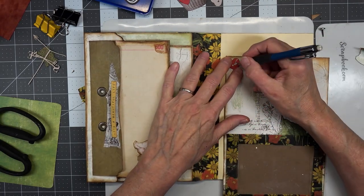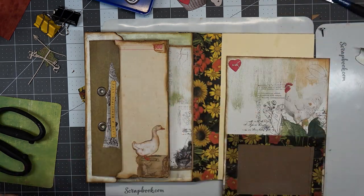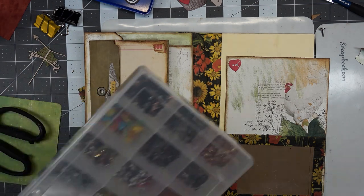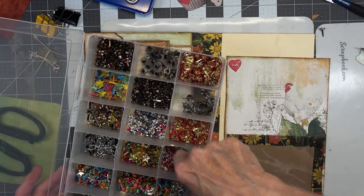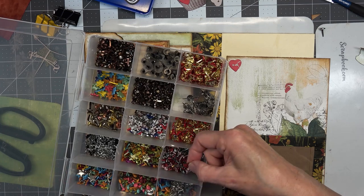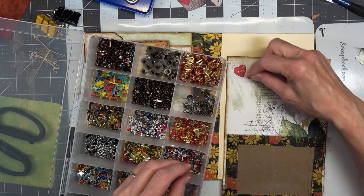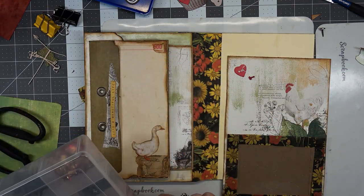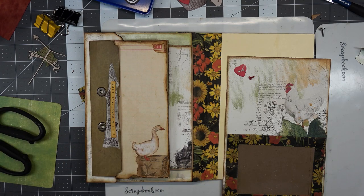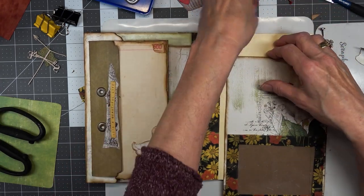So we're going to punch a hole right through there with our awl — not our owl, our awl. You say 'awl' and I say 'awl.' See a little red heart in there in that button — I think that will work. Okay, we're gonna try it.